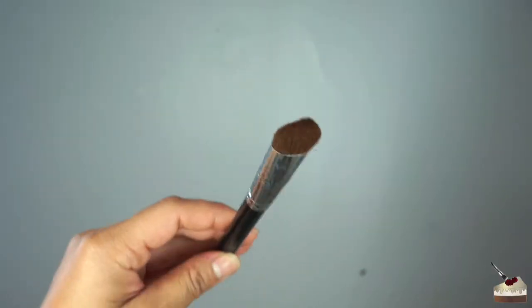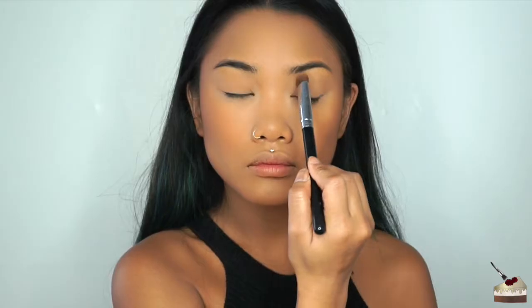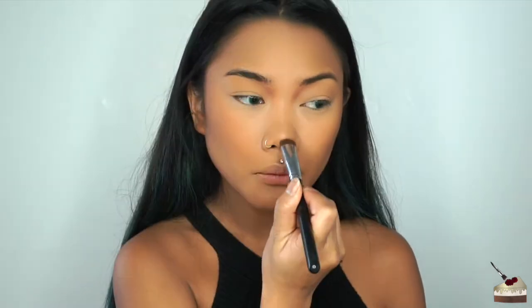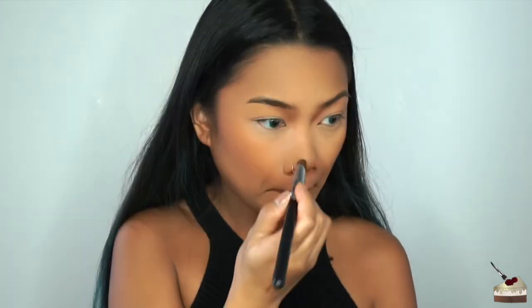After bronzing the temples of my forehead, I'm going to use this flat brush to contour my nose. I like to start off in the little hollows beneath where my eyebrows start, then go under my nose, my cupid's bow, a little bit under my lip just to make them look a little fuller, and then use the rest of the product up and down the sides of my nose.